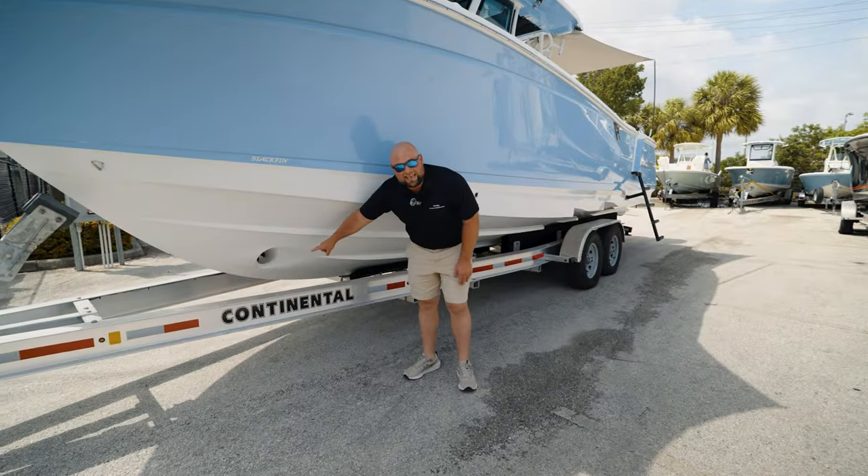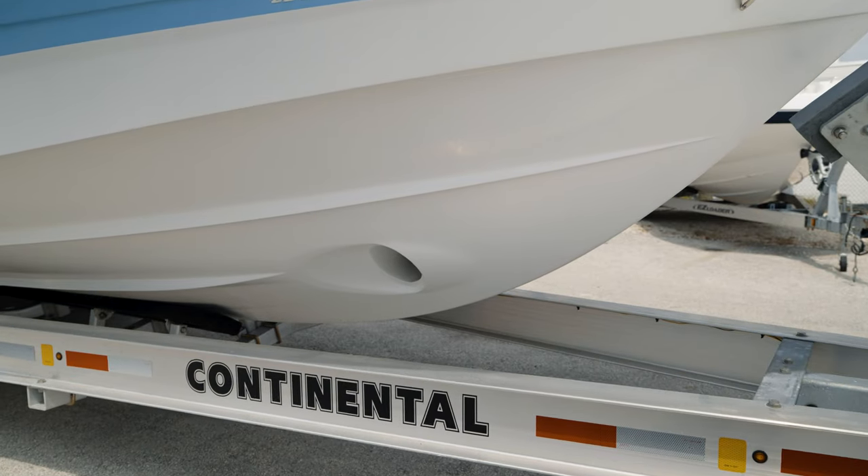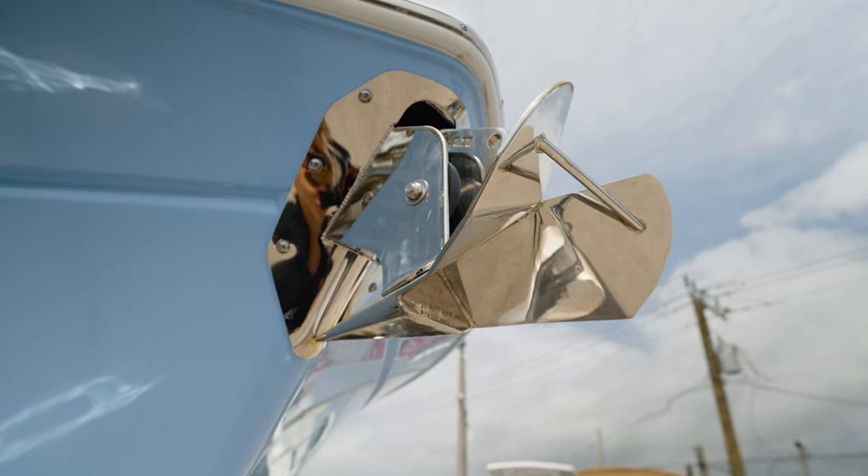This model has a standard bow thruster, helping you swing the bow over in windy conditions when you're trying to dock or leave the dock — it really helps out there. You also have a through-hull stainless steel polished windlass anchor.